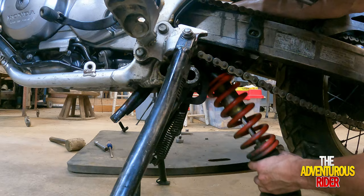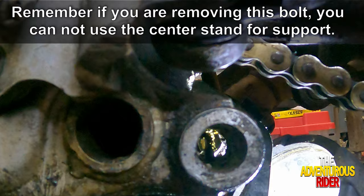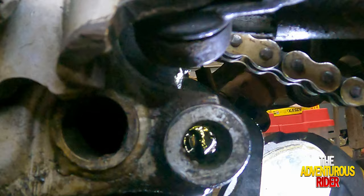To get that last bolt out, inside your center stand bolt you actually have a cotter pin right there in the center that you may be able to see. We're going to have to take that out so that it is clear going through your center stand.